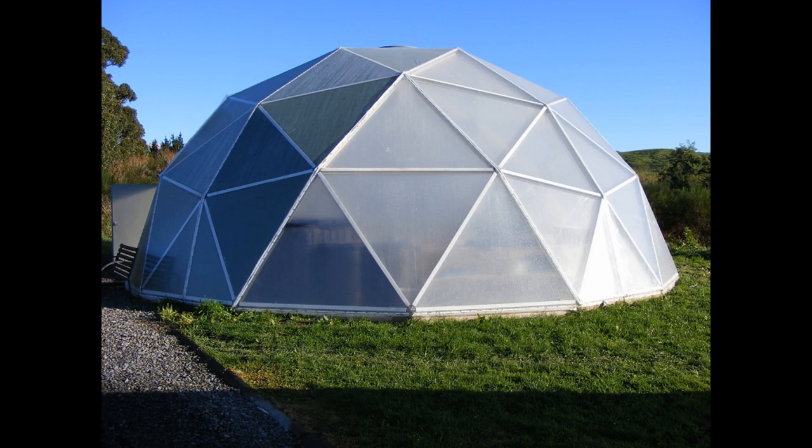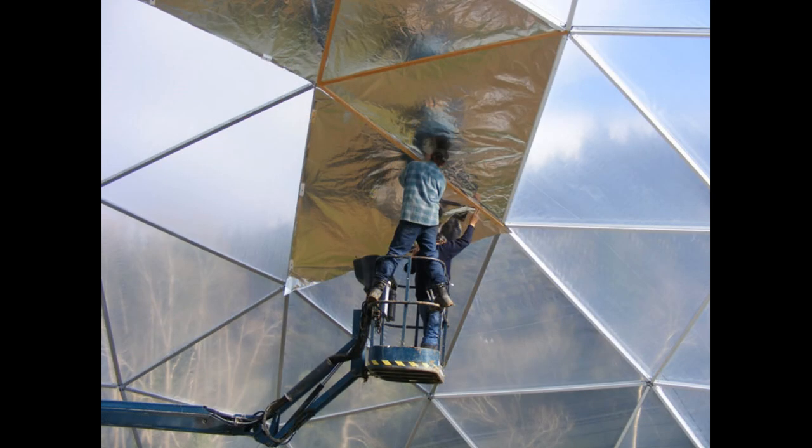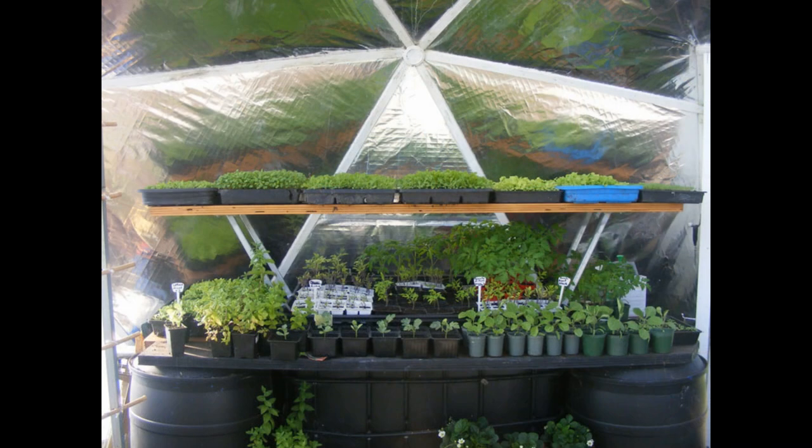Cutting polycarbonate, reflected mylar, or a fitted plastic sheeting will require the exact dimensions of each triangle. These beautiful domes are manufactured by Gavin MacArthur of Dome-Grown Domes in Masterton, New Zealand.